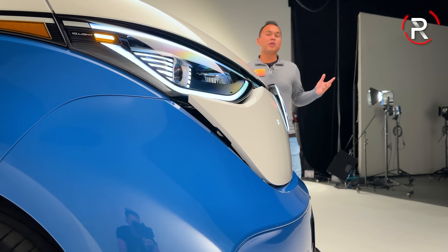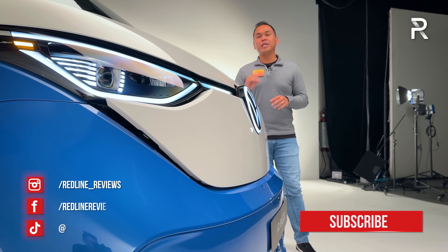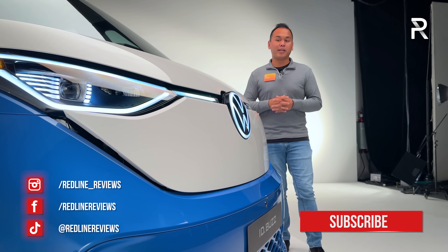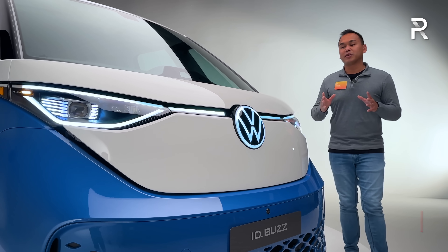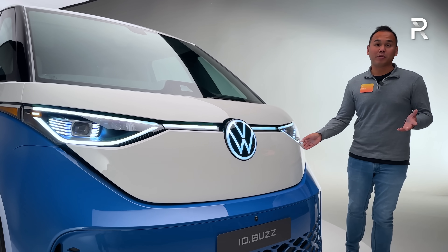It's been a little over a year since we showed you the first look on the European spec two-row model — that was actually out in LA as well. For the three-row version, this is essentially just longer, but before we talk about the exterior styling differences, which there basically are none, I thought I'd show you what's underneath the front hood of this vehicle.